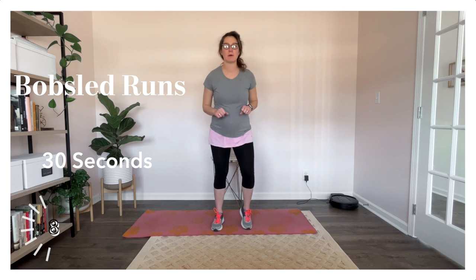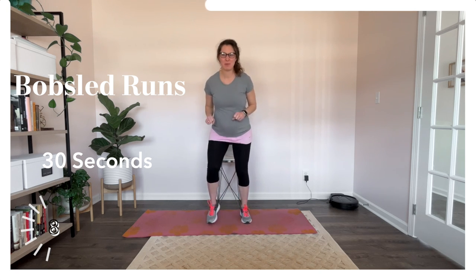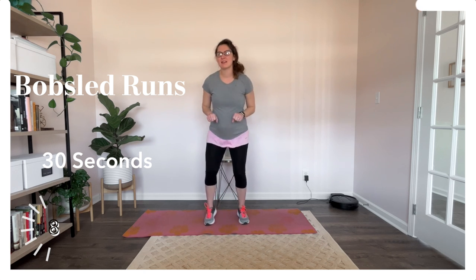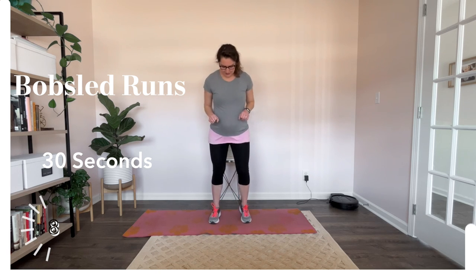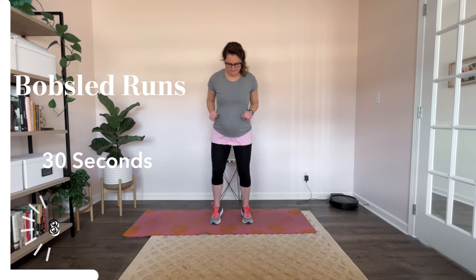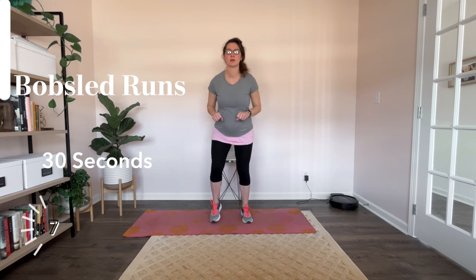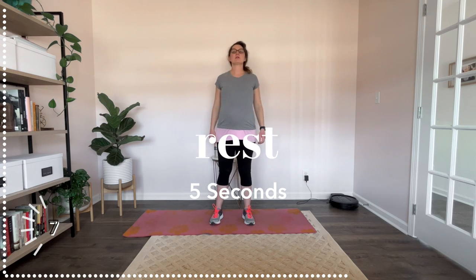Alright, bobsled runs, let's do it. We're getting on that bobsled. Some of the other things — you've got a two-man bobsled, you've got a four-man bobsled. Skeleton — that's where they are on their belly. And the luge is where they're on their back. It's like the same track. But I don't think they start out this way — I'm not 100% sure. Nice. Alright, let's get ready for the speed skaters.